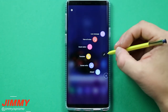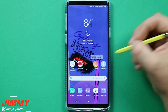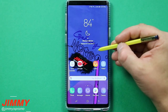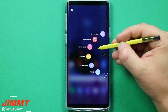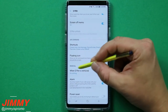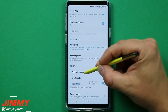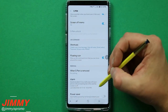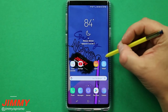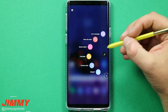When you open up Air Command there are a couple different ways. The first is by tapping the floating icon. You can also hover the S Pen over the screen and when you see that small indicator, hit the S Pen button once and it'll pop up. The third way is through settings — you can have it open Air Command automatically when you first pull out the S Pen, though mine is currently set to do nothing.